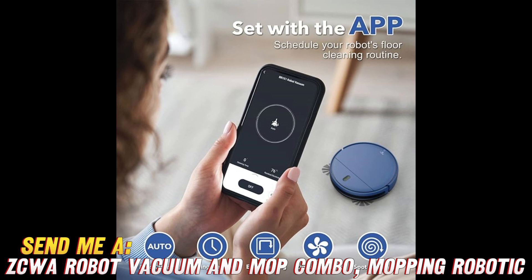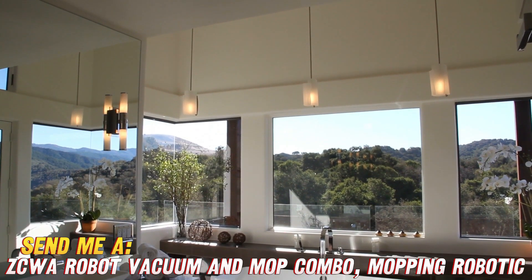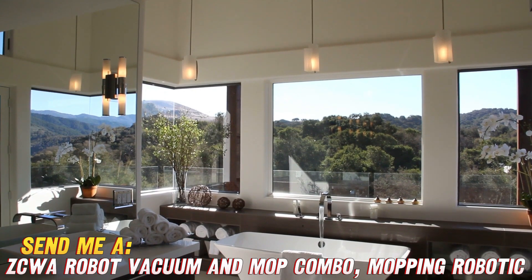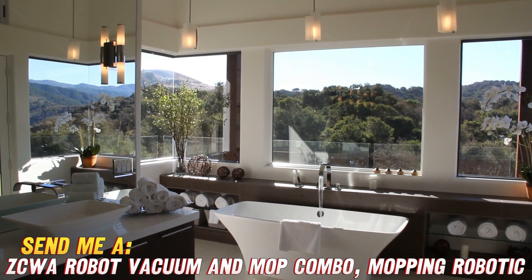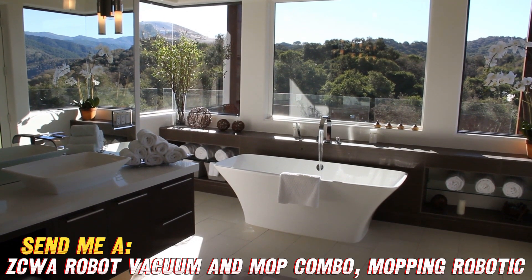Having to constantly reschedule cleanings is a pain. Well, set it and forget it with this bot's customizable schedules. Just use the app to pick the days and times you want the ZCWA to handle the dirty work. More time for Netflix and chilling on the couch, if you ask me.